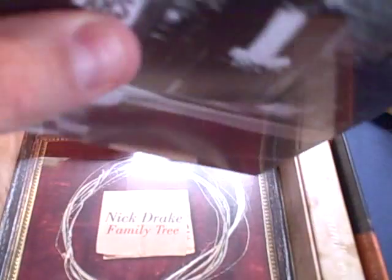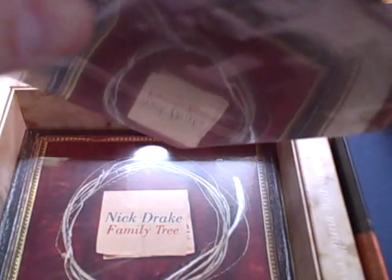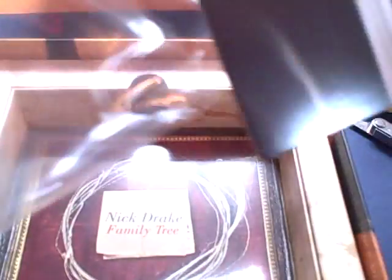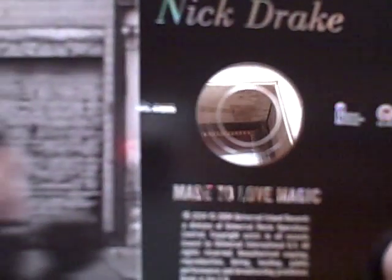Then we have Made to Love Magic, which is a posthumous album with some unreleased tracks on it. The label on here is just the black Island label. And there are some notes there.